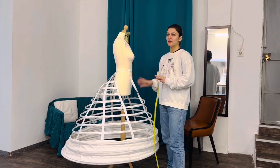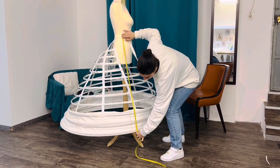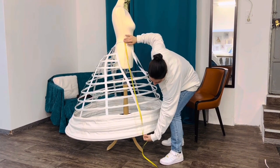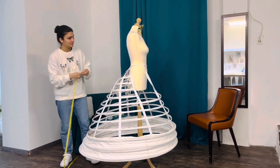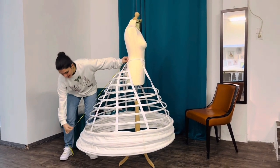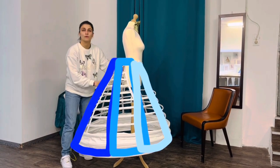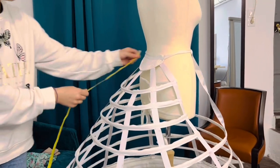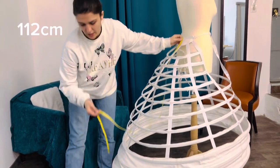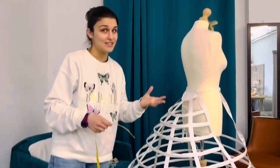Now I'm gonna measure the first layer for the petticoat. I'm gonna start from the waist all the way to the bottom. As you can see here it's 97, but if I go for the back it's longer because it's elliptical. So I need to make triangles that represent the shape of the elliptical crinoline. Let's start with the first triangle — I'm gonna measure the center of the back right here: 112.